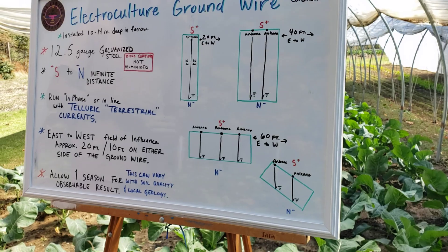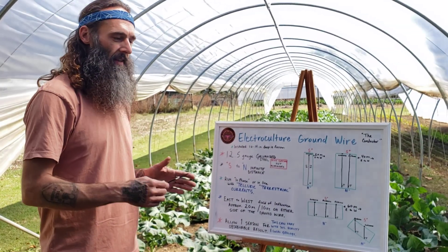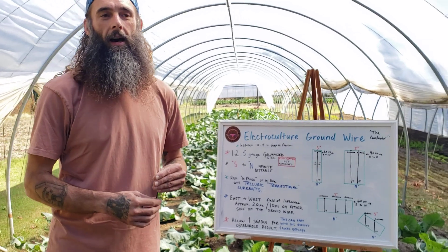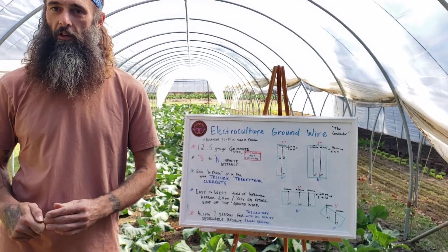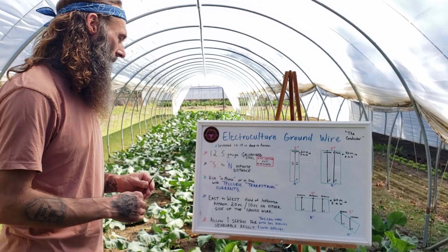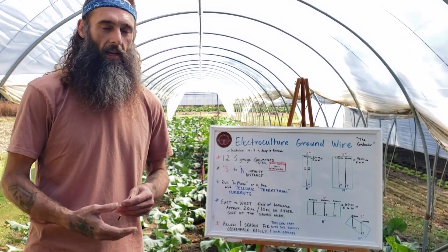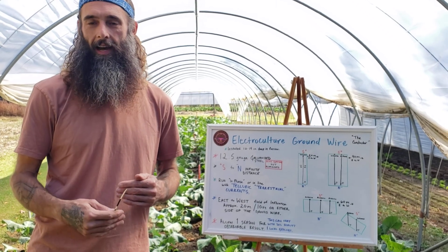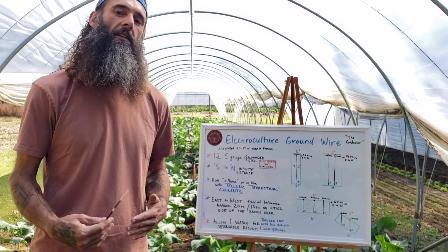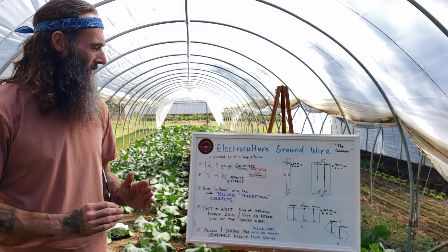As for how quickly you'll see observable results, with our equipment we see them within one season — results that you'll be able to delineate from your previous results if you're in tune with your gardens. This will vary with soil quality and local geology. If you've been building your soil with rock minerals and compost to create high-capacitance soil, you'll see results faster, though that's not required for the system to be effective.